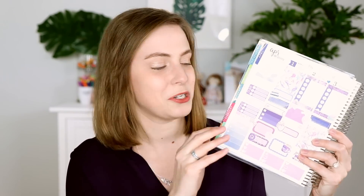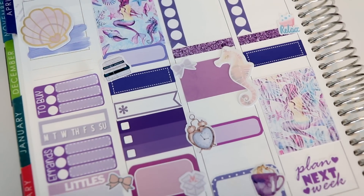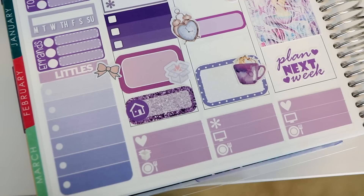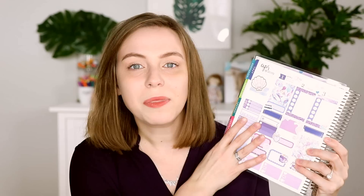I grabbed everything that I thought would work well together or coordinate. I found some font stickers, some deco stickers, but I tried to keep it around this one main theme that I had a decent amount of materials for — that mermaid beachy thing. So when I got home I made a spread. You can take the stickers you find at the de-stash table, those leftover kits that no one really wants, grab the colors that coordinate, and you can make full spreads using de-stash stickers.